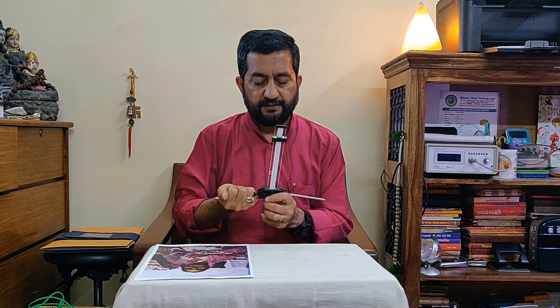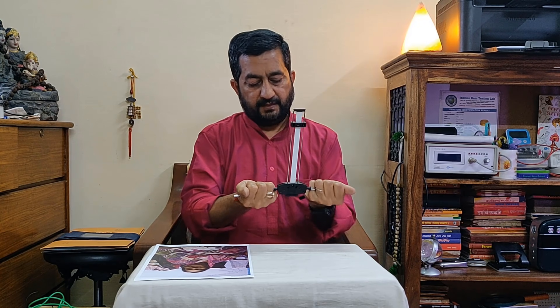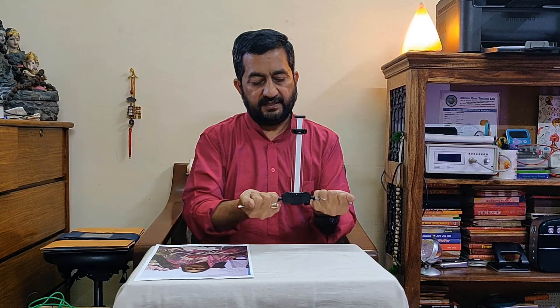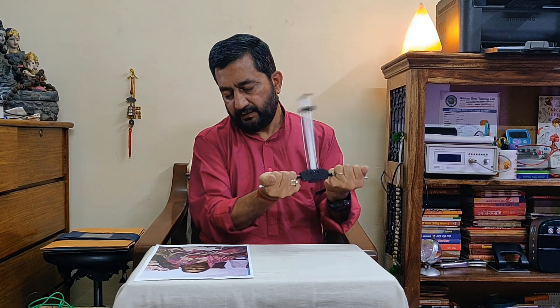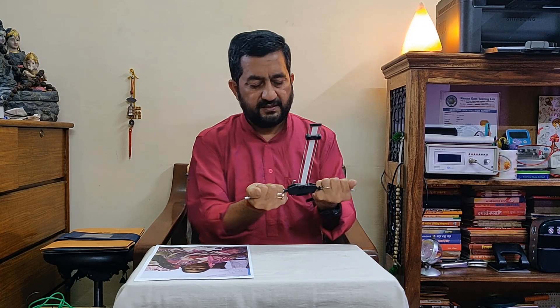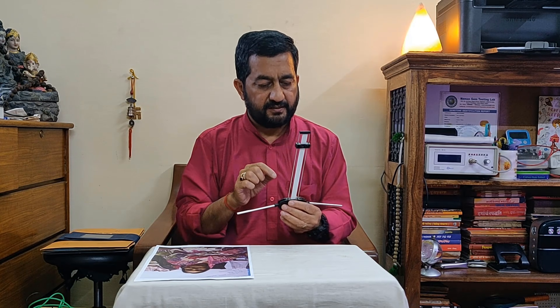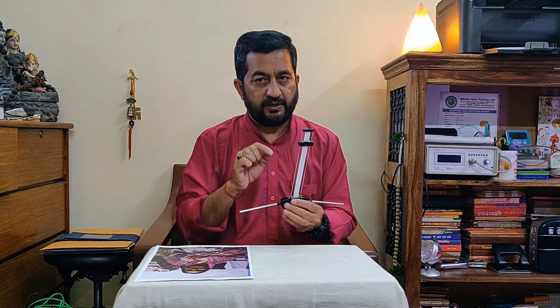At 3.3 frequency, you can neutralize your system and your device so that you can scan the person standing before you or their photograph. Hold the antenna like this and shake it very well. This is compulsory to neutralize any previous reading — doing this practice of shaking at 3.3 frequency will clear previous readings.